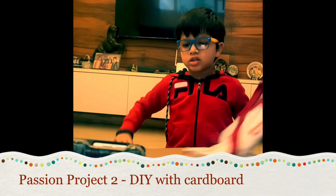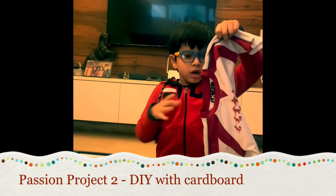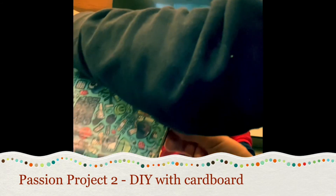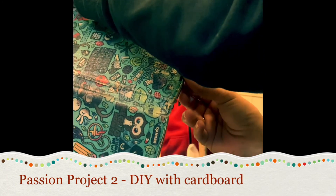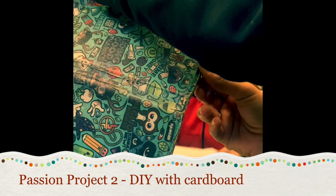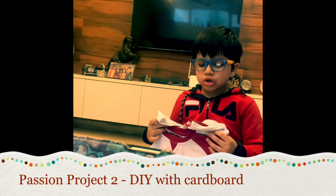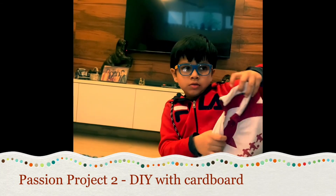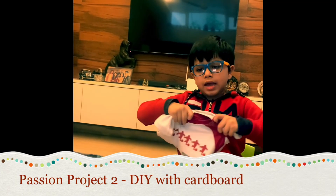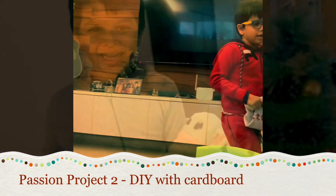This is a super clothes folder which I made out of cardboard. I keep my t-shirt in it — one flip, two flip, three flip, and it's done. Now you can fold your clothes on your own. Now that I'm done, I'm happy to answer any questions.